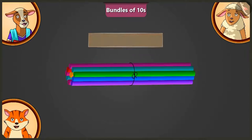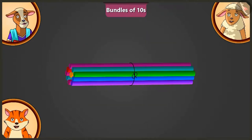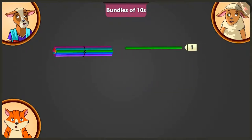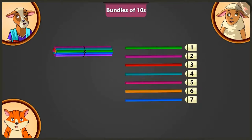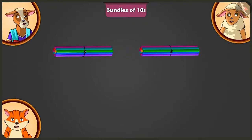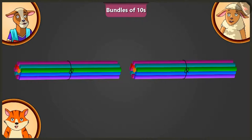Billy, how many straws are there in this bundle? There are 10 straws in this bundle. Come on Billy, now in the same way, make a second bundle of 10 straws. 1, 2, 3, 4, 5, 6, 7, 8, 9 and 10. How many straws are there in total in both these bundles? In both these bundles, there are 10 and 10 — 20 straws in total.